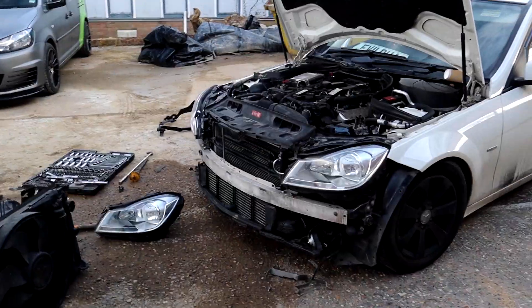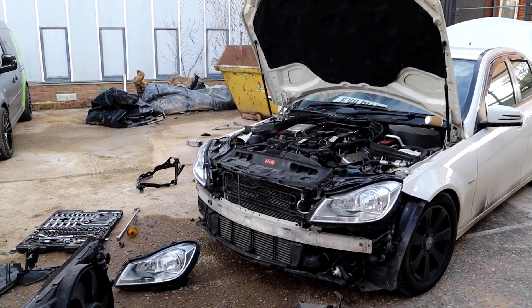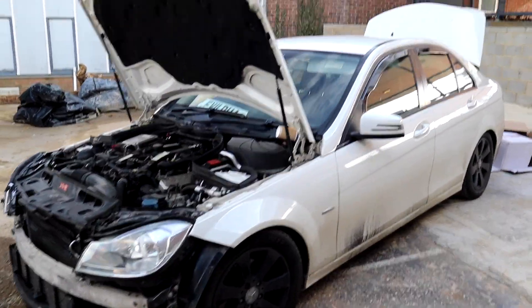This is how we're looking - it's looking like a car again, which is awesome. I love the front of these W204 Mercs. I think the C63 AMGs are absolutely beautiful as well. Maybe one day, but it's M3 for now.